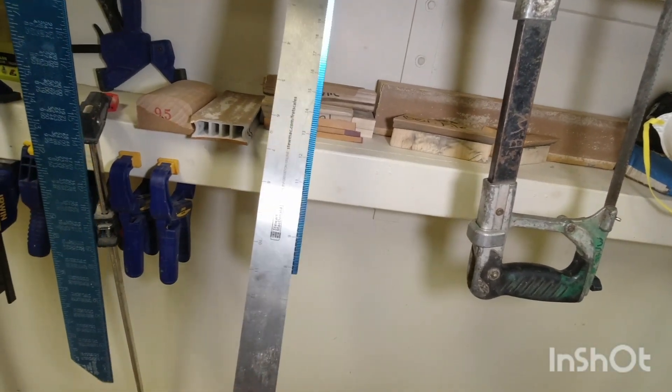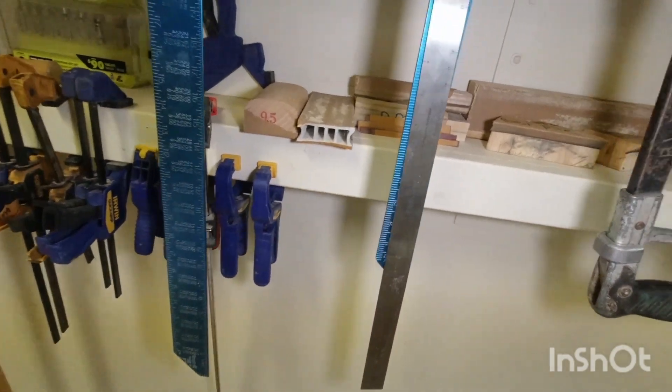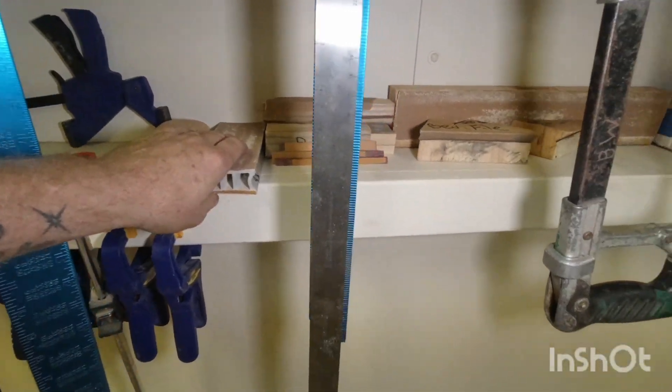I took a square from Home Depot, cut the end off, and use it as a straight edge. I have a fret marking roller from StewMac. The other tools are also from StewMac — a nut sliding ruler and radius blocks in 9.5 and 20.